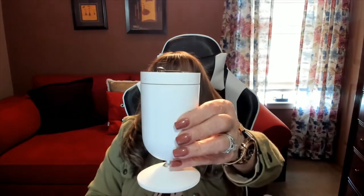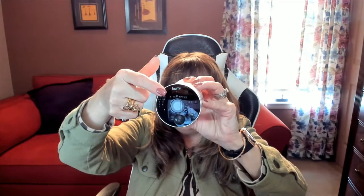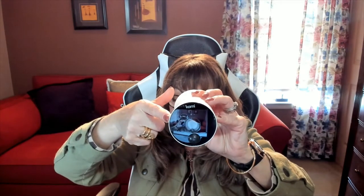So let me show you what it is and how small it is. Up here it has an LED indicator light. We have the lens in the center, and down here is the motion sensor. On the sides we have the speaker and the micro SD card slot. We also have the battery, a reset port, an operation button, the camera base, and the microphone.